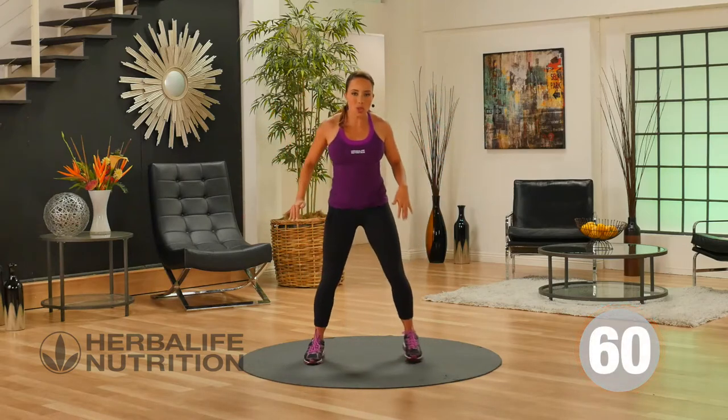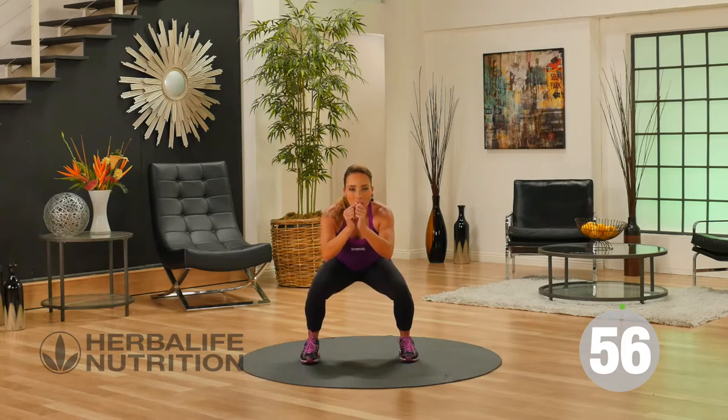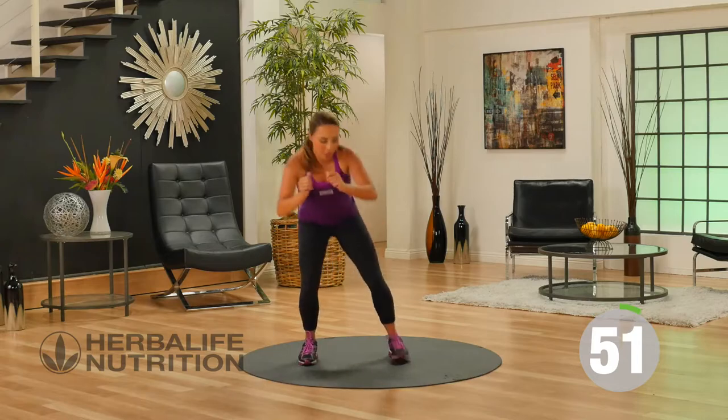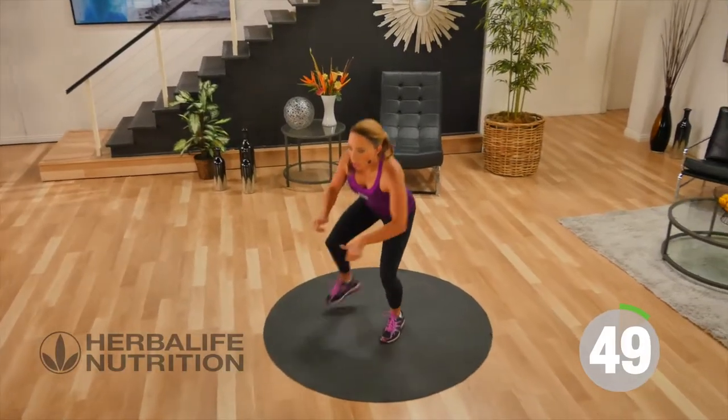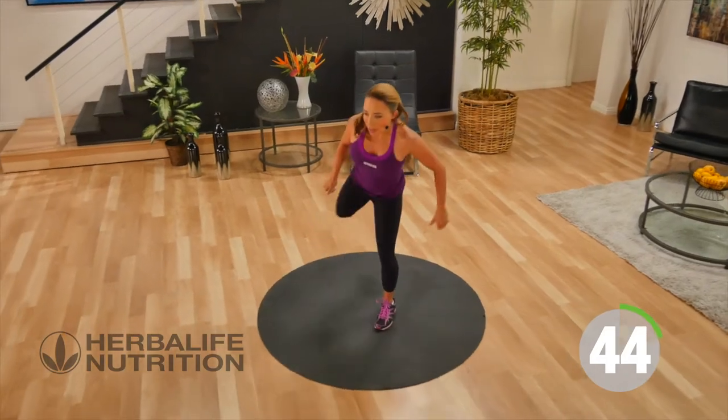Our next exercise is a squat kickback. Toes are facing forward, sitting down into a squat. As you come up, just a low kickback. This exercise is working your glutes and your quads, so all those lower body muscles are working.